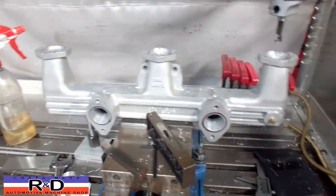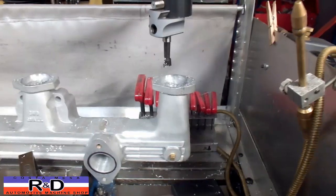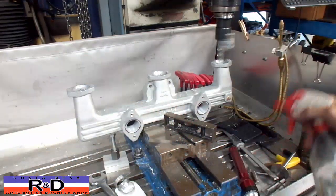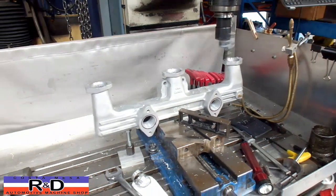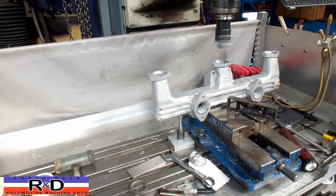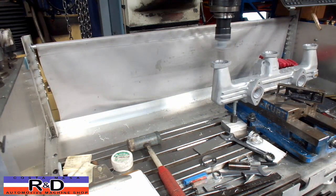We set this up on the ProtoTrack so we don't have to spend minutes and minutes dialing this thing back and forth. We're going to show you how this runs — we're on the final cut here, taking out maybe a couple thousandths. The program we wrote was only about three events, and that's it. The nice thing about this is we can actually correct for the correct spacing on the cylinder head.